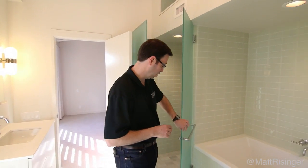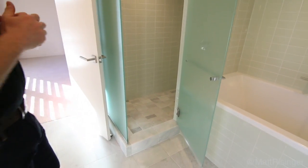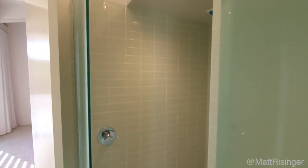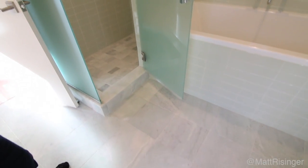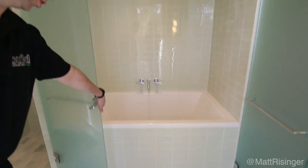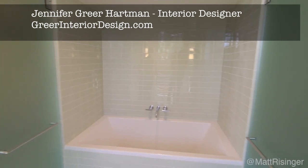First, let me give you a quick tour of this. This is a Jack and Jill bath. Over here, we've got two girls that are going to share this bathroom. We've got a fairly simple subway tile on the walls, a glazed tile, and then we've got a marble floor that's just beautiful. Great selections by Jennifer Greer Hartman, the interior designer, and the whole architecture team at Weber Studios.